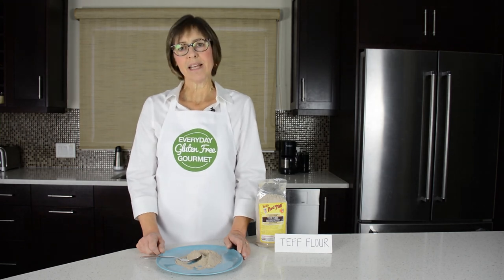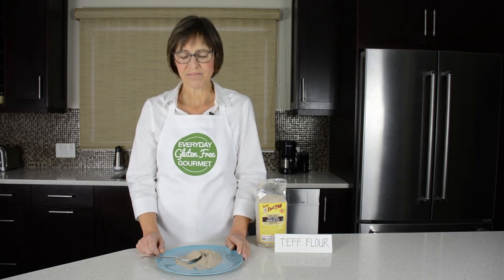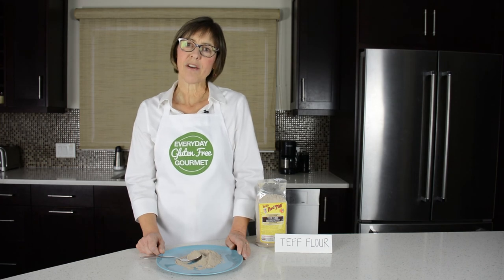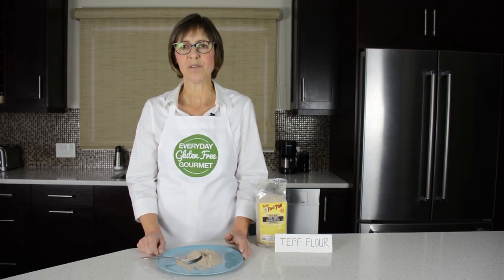This is number eight in my series of 12 videos on gluten-free flours and how to use them for gluten-free baking. I'm Cindy, the Everyday Gluten-Free Gourmet, sharing tips and recipes from my kitchen for more everyday cooking in yours. If you like this video, give me a thumbs up, subscribe, and comment — let me know what other kind of videos you'd like to see.